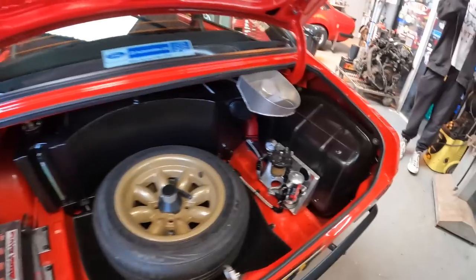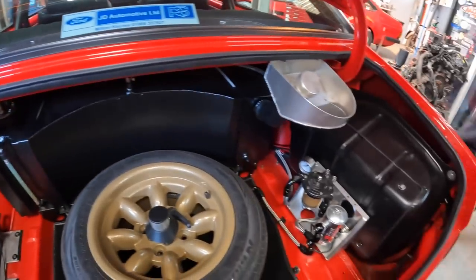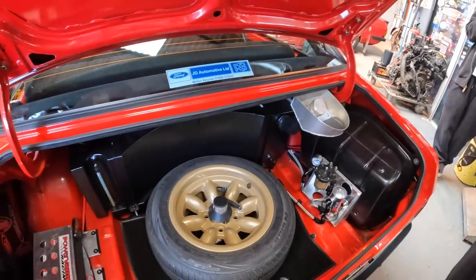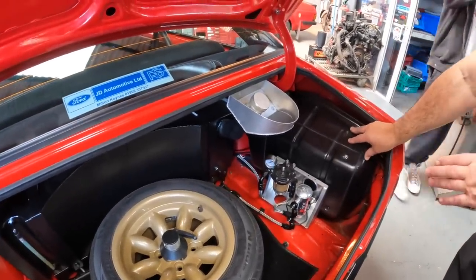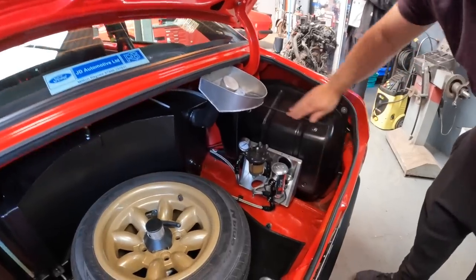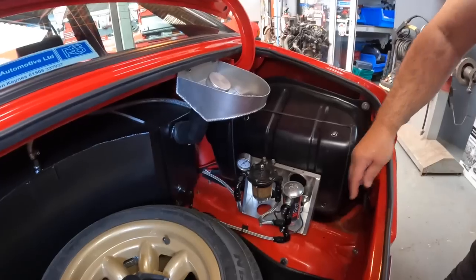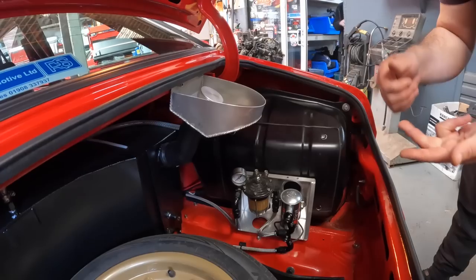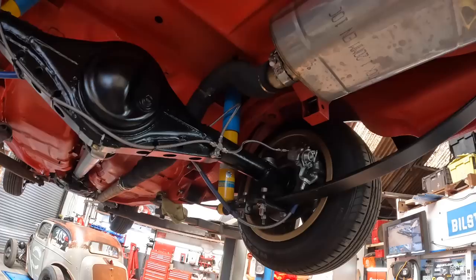In the boot, Darren's kept the original fuel tank shell - it's no longer a fuel tank as there's a custom-made fuel tank elsewhere. He cut open the original tank, fitted a door held in with Dzus fasteners, and inside there's a plumbed-in fire extinguisher at the bottom, an aluminium shelf, and storage for a tow strap, wheel brace, and minor tools. It just looks completely standard from the outside.